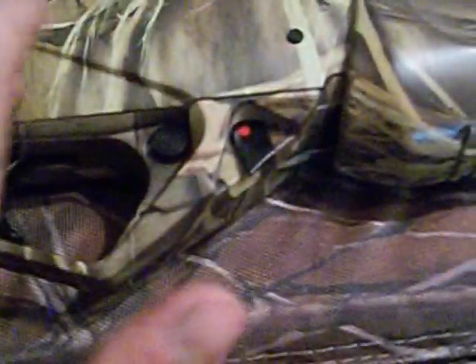You cannot put a scope on this unless you buy a steel plate. You take these pins out, put the plate on here — it wraps around — and then you put the pins back in.